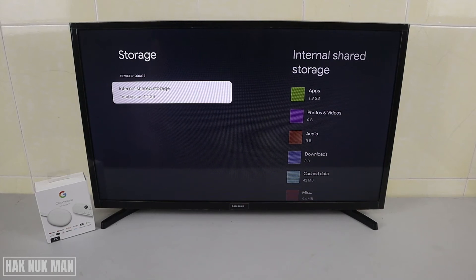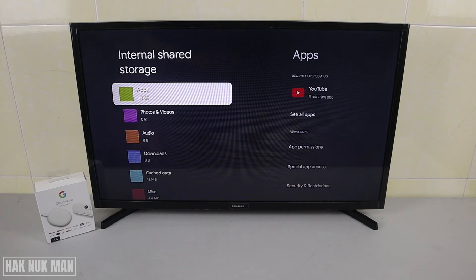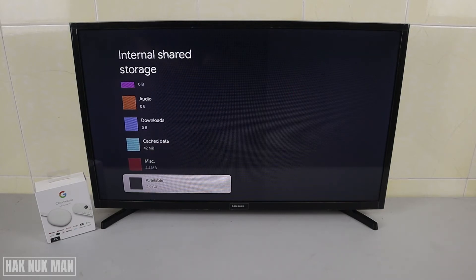Good evening everyone. In today's video, I'm going to show you how you can check the available storage on your Chromecast with Google TV. As you can see, I already checked my internal storage — the used app storage is already 1.3 GB, and it will show each item one by one.